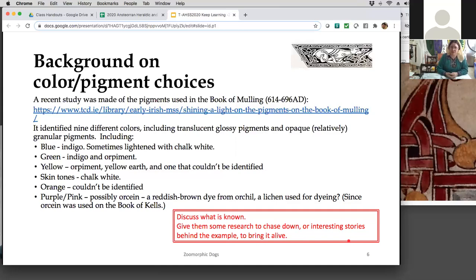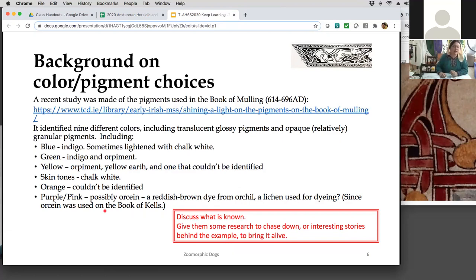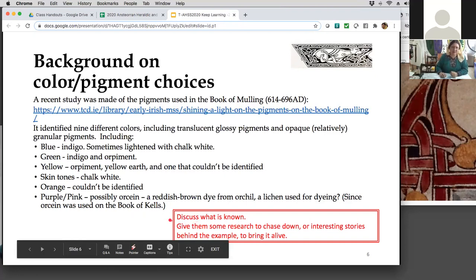As a dyer, I can turn some pigments from local plants into a lake pigment — the dyes I turn into a lake pigment when I'm done dyeing, being precipitated out. Those will be those unknown yellows, because there are so many. For skin tones, they did all chalk white in this case. Other cultures did more mixing and blending — Naples yellow was a favorite for skin tones. Orange they couldn't even identify. The purple and pink was Orsian, which is a lichen dye — and I think that's where they got the reddish brown from.